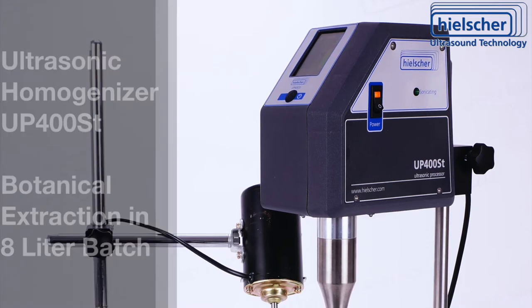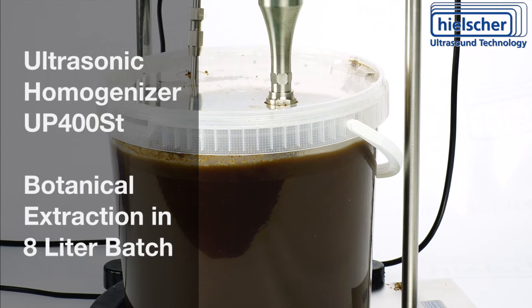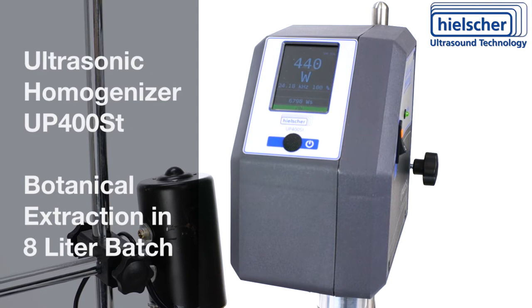The Hielscher UP400ST is a very powerful ultrasonic homogenizer for many applications. You can sonicate samples in beakers. However, the 400-watt homogenizer is powerful enough to process larger batches too. In this video, the Hielscher UP400ST sonicates an 8-liter batch for botanical extraction.